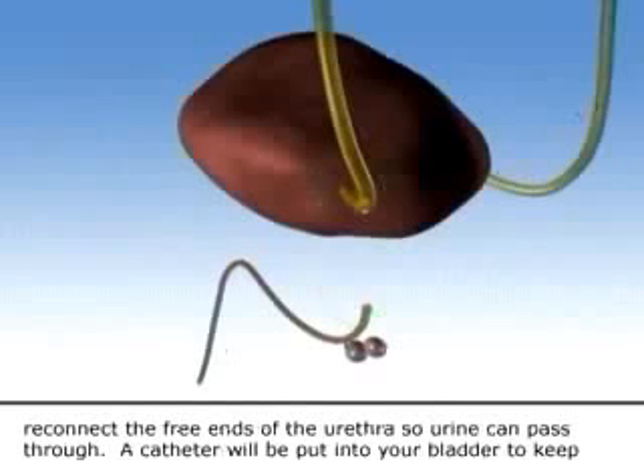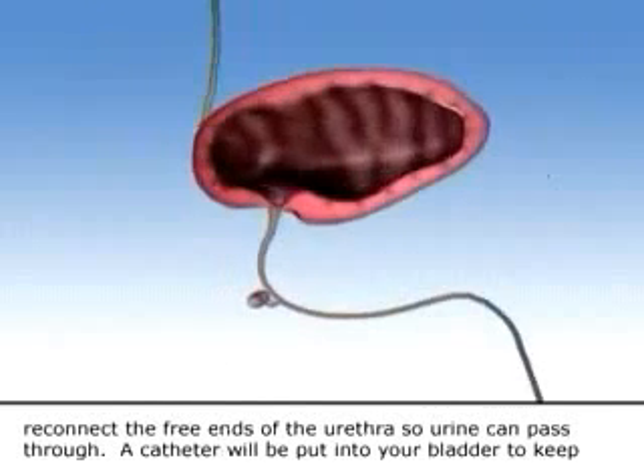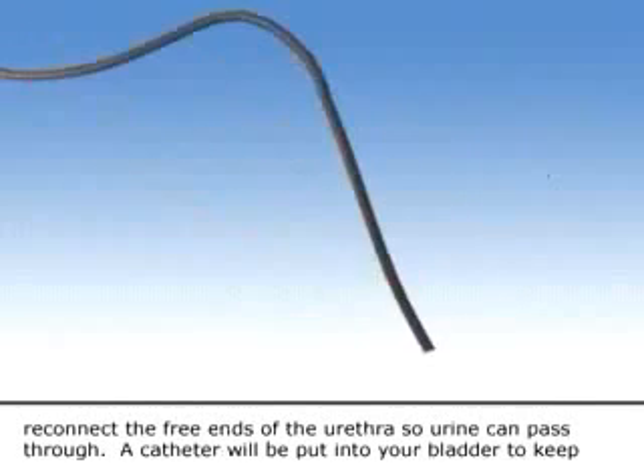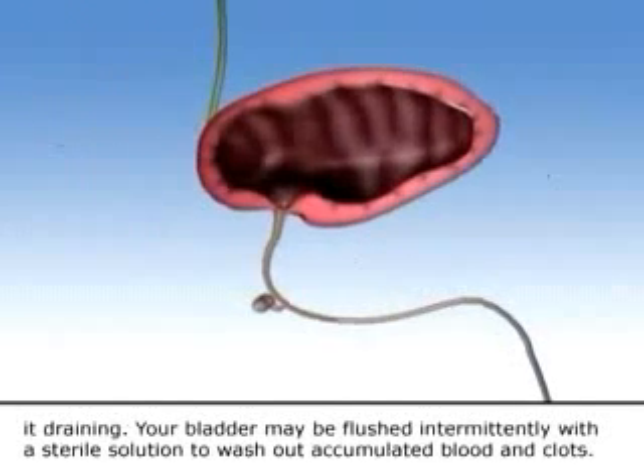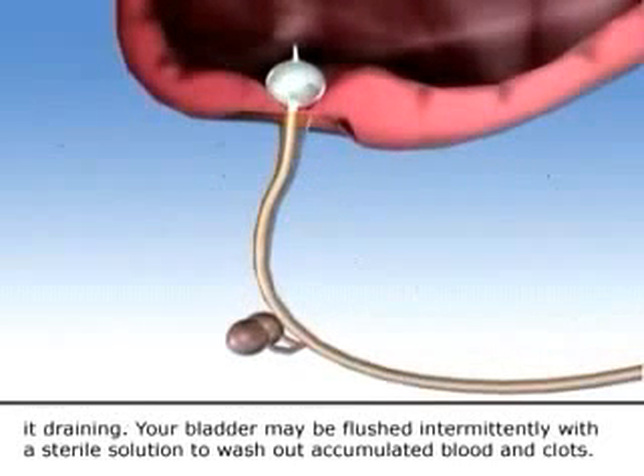He or she will then surgically reconnect the free ends of the urethra so urine can pass through. A catheter will be put into your bladder to keep it draining, and your bladder may be flushed intermittently with a sterile solution to wash out accumulated blood and debris.